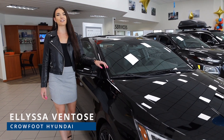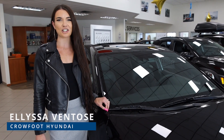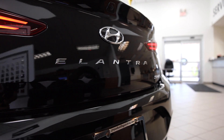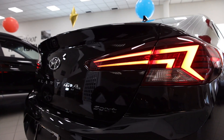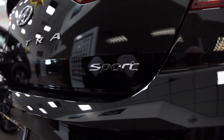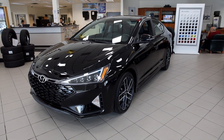What's up guys, I'm Alyssa here at Crowfoot Hyundai and today we're checking out the Elantra Sport. The Elantra Sport features a powerful turbocharged engine and independent multi-link rear suspension for dynamic sport-tuned handling around every corner, while you feel the rush of excitement at your fingertips.